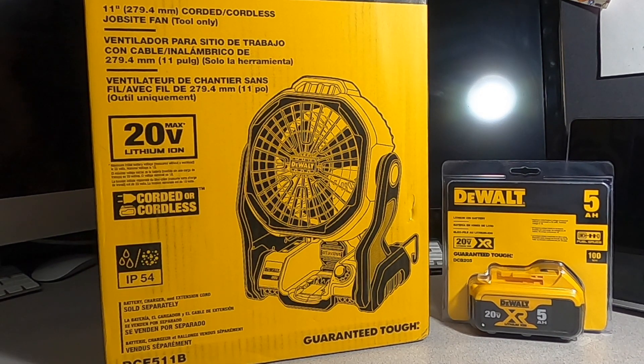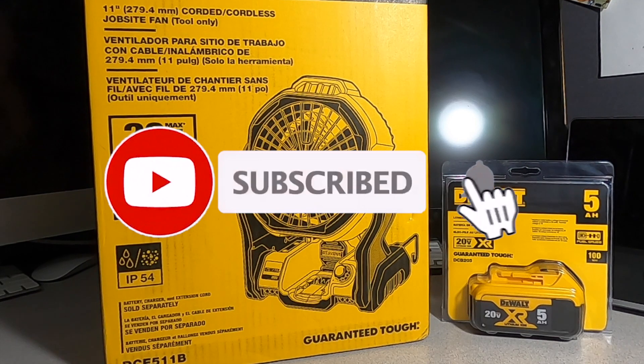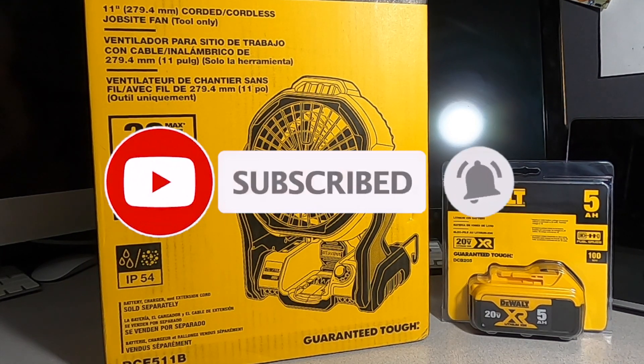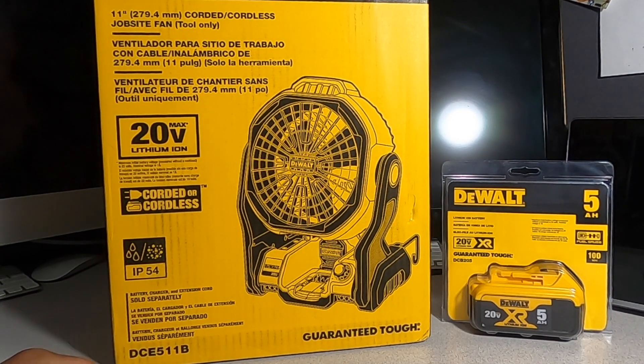Welcome back to another video. Today we have DeWalt deals live — buy one get one free deals with free five amp hour batteries are live at Home Depot. Don't forget to help out the channel by subscribing, hitting the like, and hitting the bell icon so we can buy more tools and make more review videos. That's the way YouTube runs — by subscribers and likes.